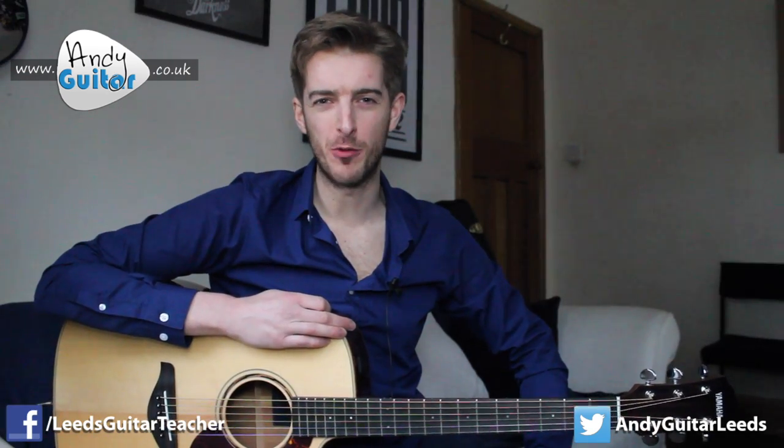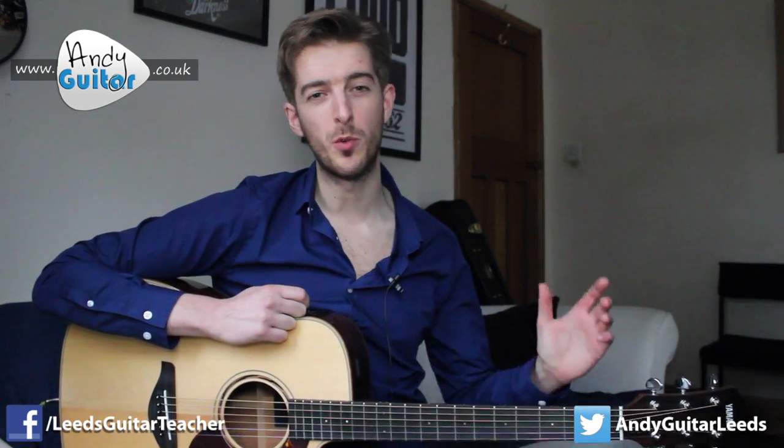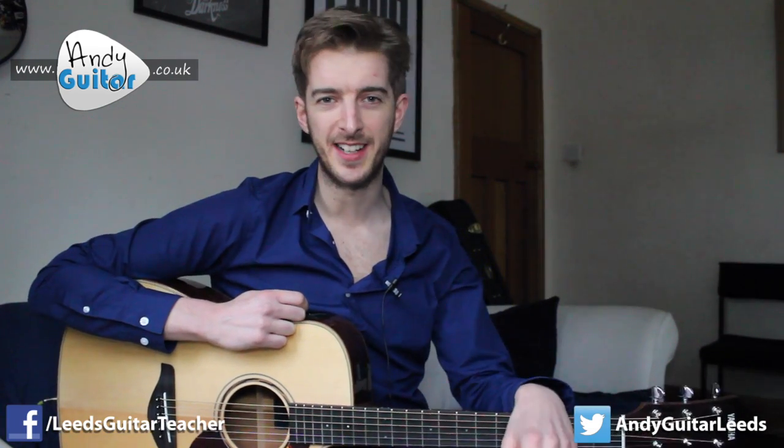Hi guys, this is how to play the classic riff from The Chain by Fleetwood Mac, which is also the Formula 1 theme tune. This is part of a playlist of 10 songs that use the major scale, which you'll find by subscribing and clicking that link and signing in in the top corner there.